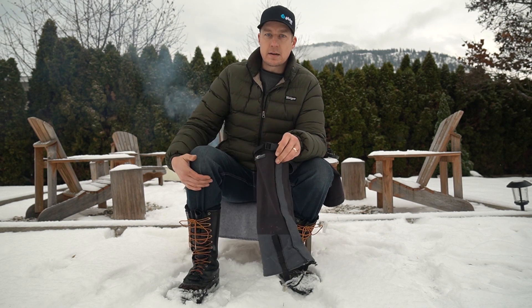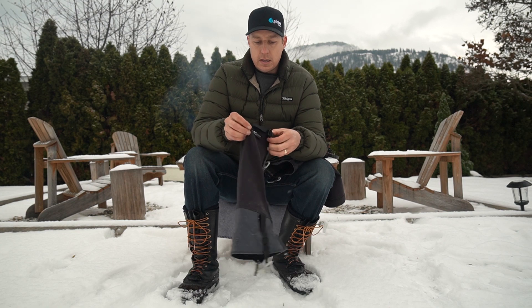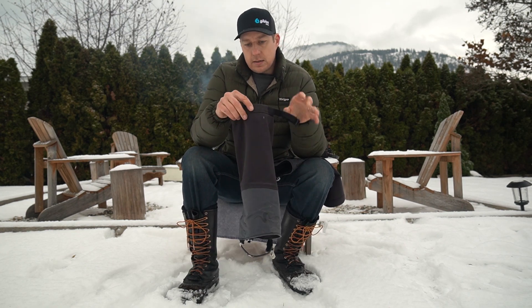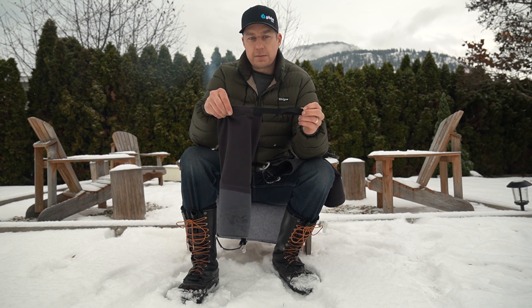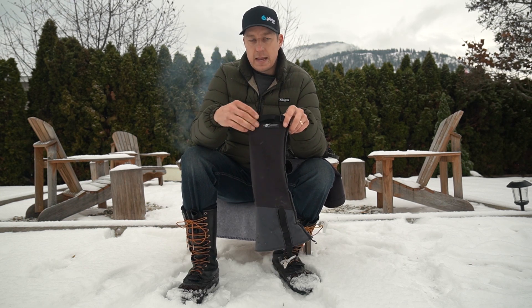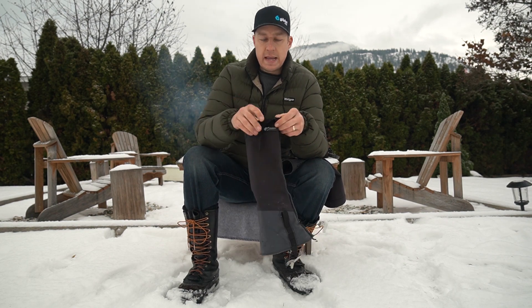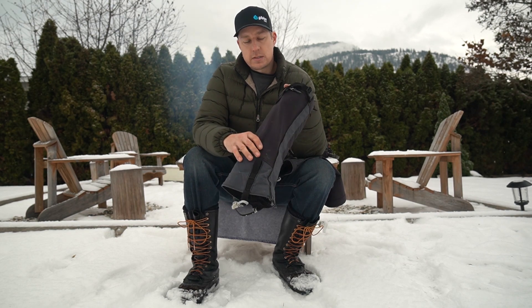That makes it uncomfortable because it's a bit of a pinch point. The top strap on the Stone Glacier has elastic sewn in on the back end of it, so there's a ton of flex and stretch. Because you don't need to do this strap tight, you just snug it up and that's it — the elastic bends and stretches with your leg as you're moving.